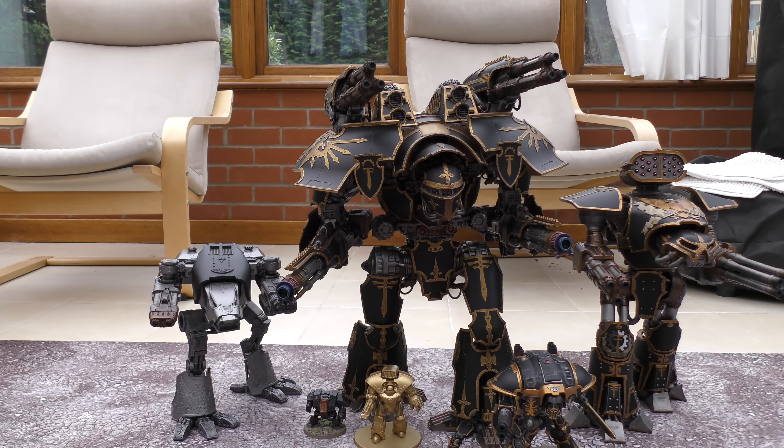You will have seen this model in my army update video with my entire chapter legion. This is an absolutely fantastic model — if you've got the cash and want the biggest model, it's incredible. It will consume your life for months and months, but it's lovely to build, fantastic to paint, and just looks incredible on the battlefield. I hope you've enjoyed the video, thank you ever so much for watching. The Emperor protects.